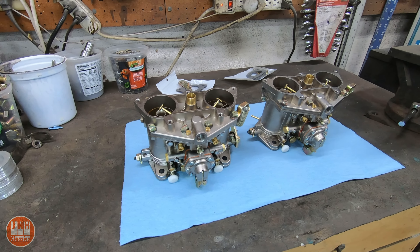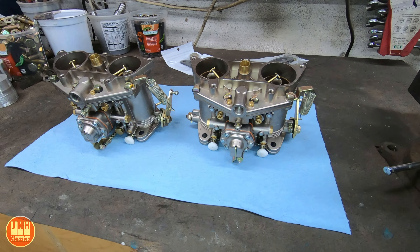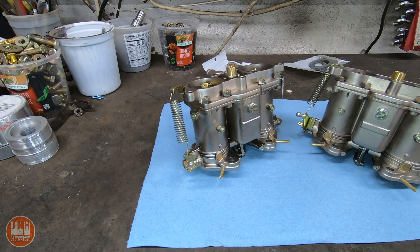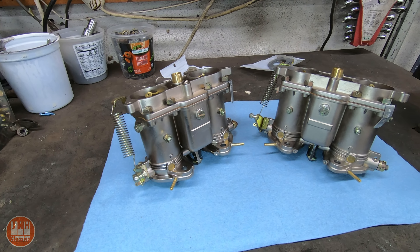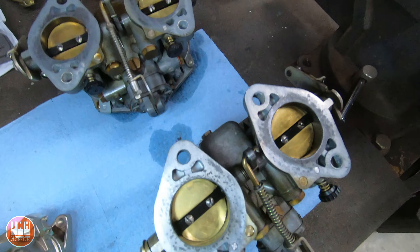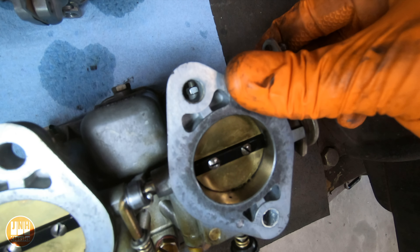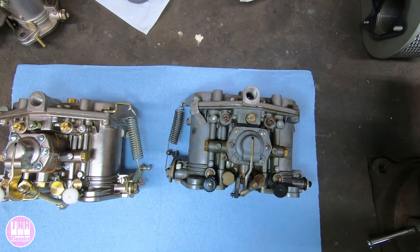So, are these knockoff carburetors good? Yeah, I would say so. You can get this brand new set for basically the same price as a used set of Solexes that need to be rebuilt, and I would say the quality of these carburetors seems to be about as good as the Solexes. In my case, they're in better condition than my worn-out Solexes. So overall, I'm very happy with my purchase.